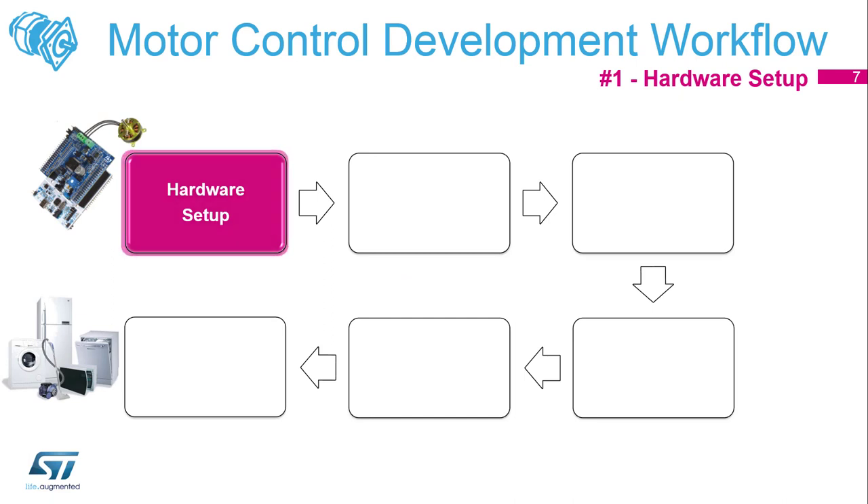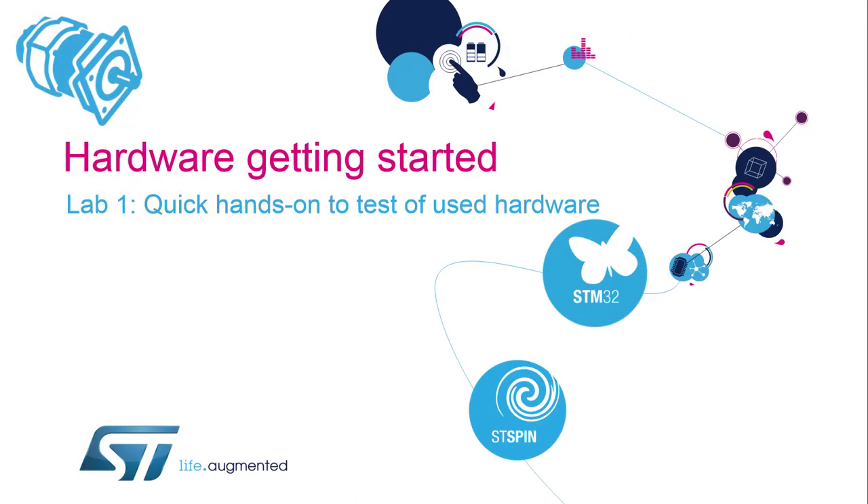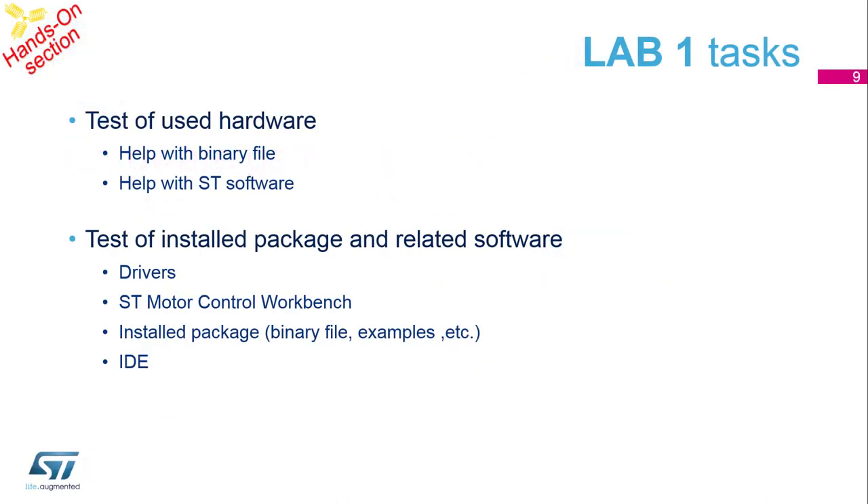You will see this flowchart during all workshop sessions. We are going to fill all parts from the basic hardware setup to the final Motor Control application. Now let's start with the hardware getting started section — we will connect all boards together and test our hardware. Lab 1 is a test of the used hardware with binaries and ST software, and a test of the installed package and related software, including drivers, Motor Control Workbench, installed packages, and IDEs.